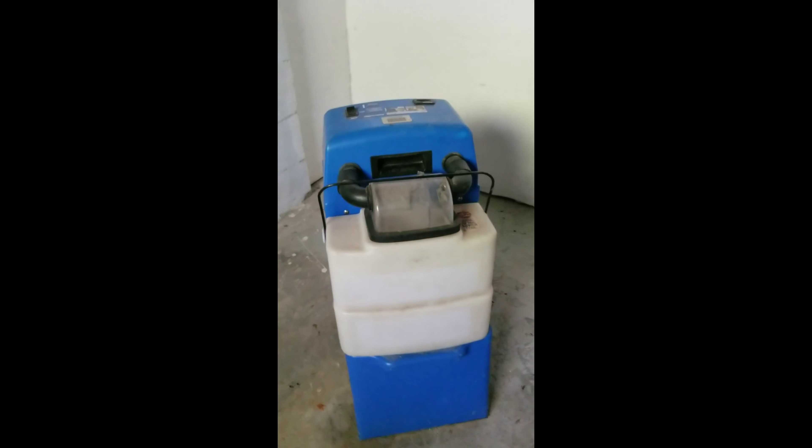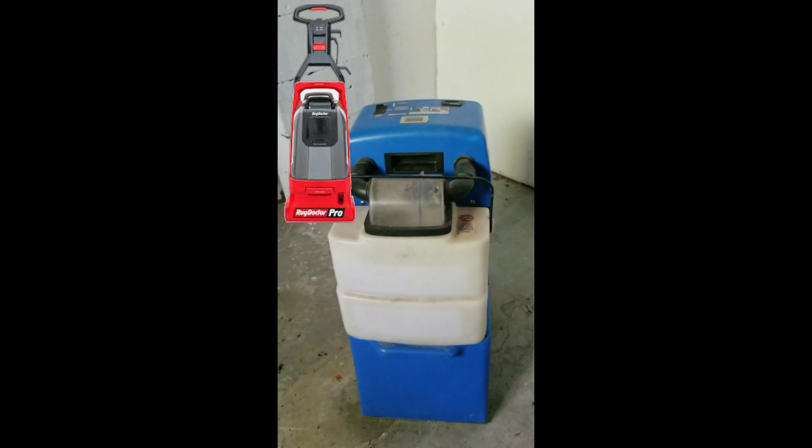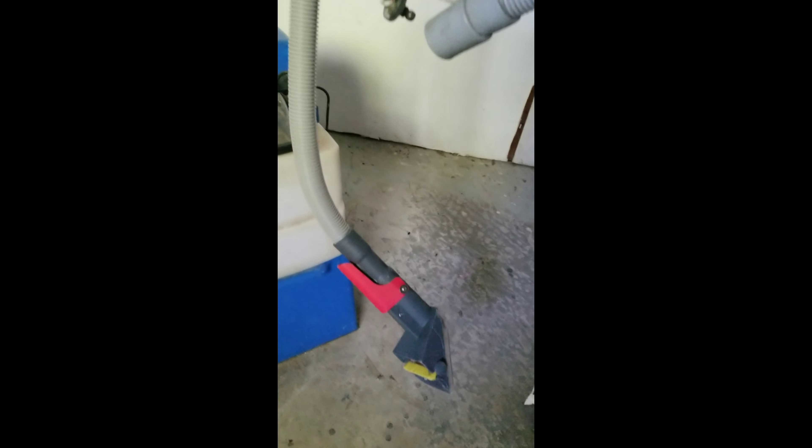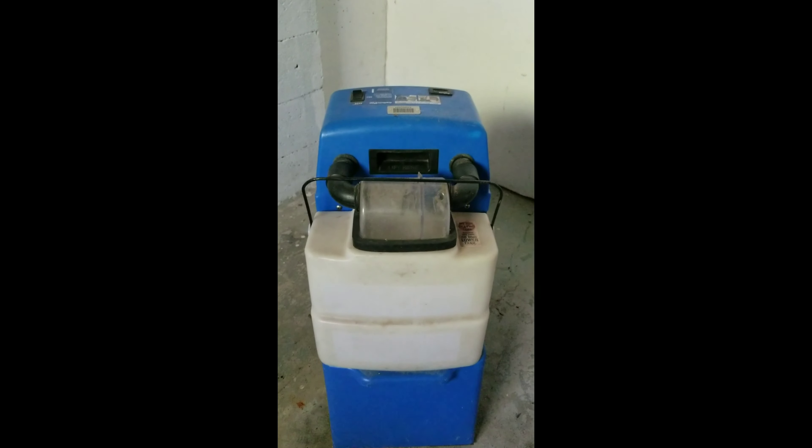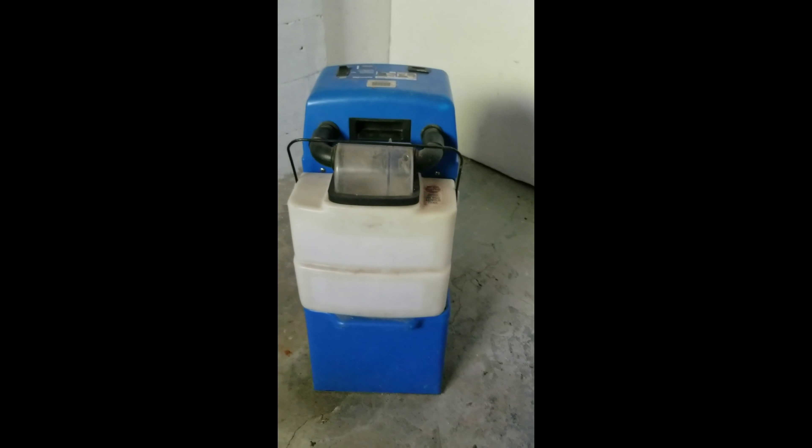You guys know what that is? That's the old Rug Doctor. Look at the Rug Doctor Pro - they got a newer type out there. That's the upholstery tool. I think I got the upholstery tool off of eBay, and I bought this from the Home Depot in Washington D.C. Sometimes they sell tool rentals.